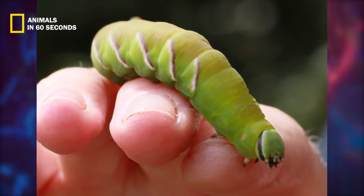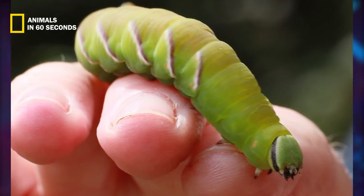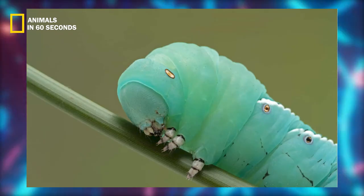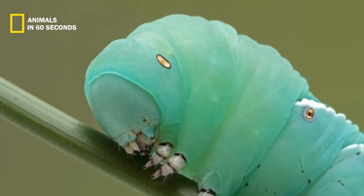Hawkmoth caterpillars are frequently stunning green in color, with white stripes that run diagonally, red dots, and white granules that resemble small pearls. As they develop, some hawkmoth caterpillars become brown.